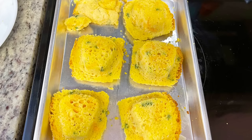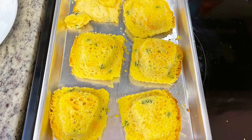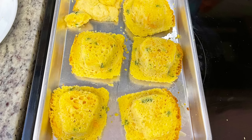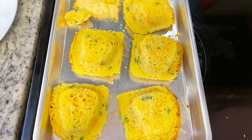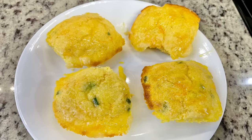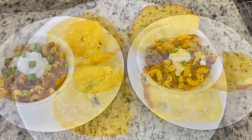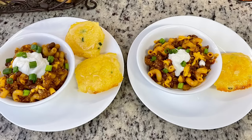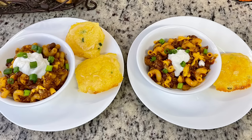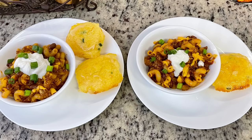The muffins came out of the oven and I was pleasantly surprised — they did not stick nearly as badly as I thought they would. However, I did overfill the little tins so the tops kind of lost their skull shape. I flipped them over and brushed the tops with that honey butter. On the plate we've got some of the chili mac, topped with sour cream and green onions, and that cheddar jalapeño honey butter cornbread.